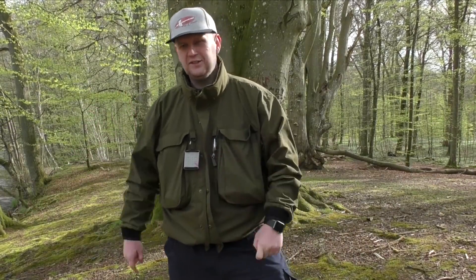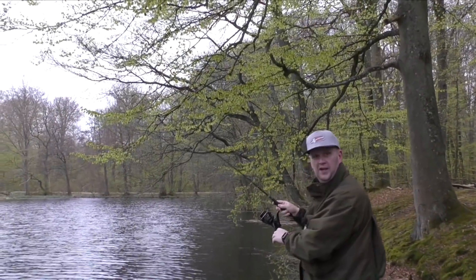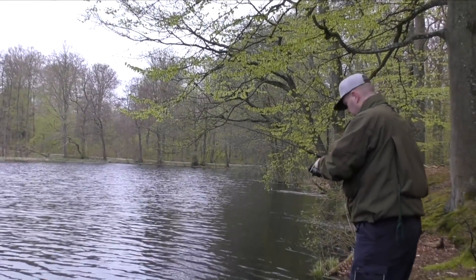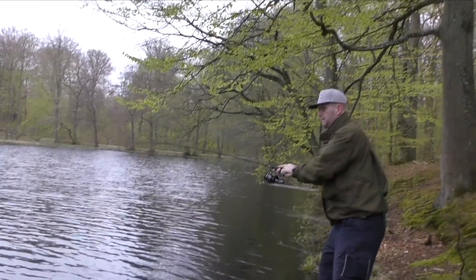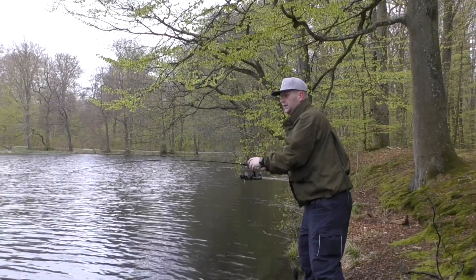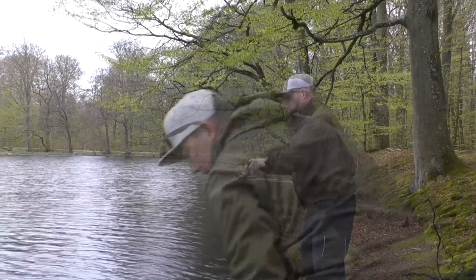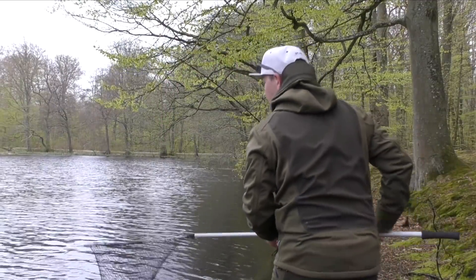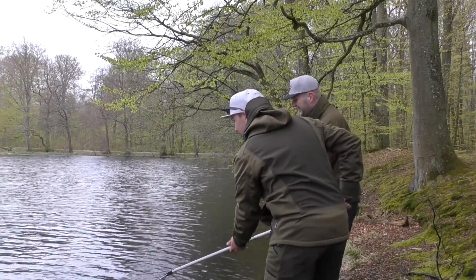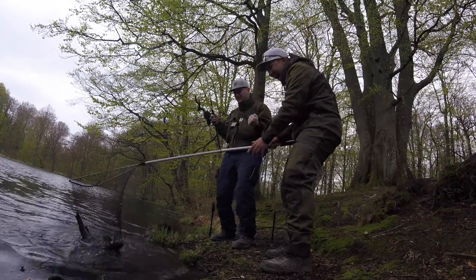Nu er der fisk - du er ved at løde til den. Wow, første fisk på! På boilies. Kan du mærke hvad det er? Det er ikke ret stort, tror jeg. Jeg skal lige hente dit net, fordi det kan jo være at det er den første suder. Jamen der er træk på - det er nok enten en karpe eller en suder. Det er en suder! Det er en suder - det ligner det. En god en endda. Jaaaah! Hvor er det fedt!